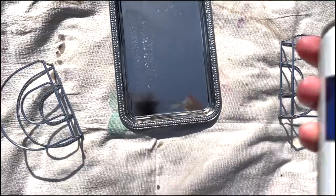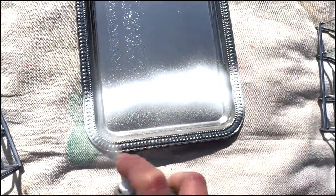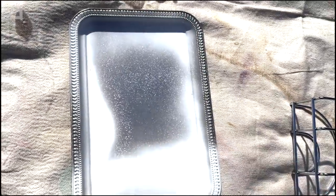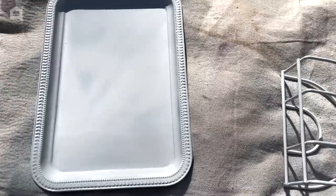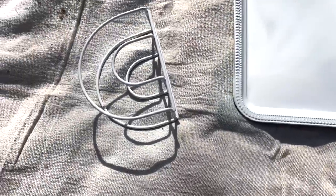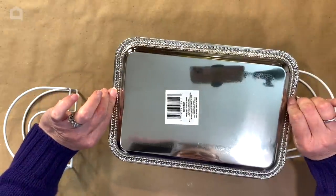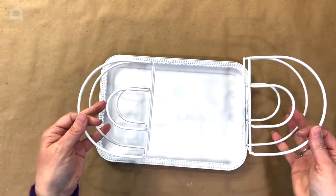Here you see the flat primer in white from Rust-Oleum and I am going to give this silver tray from the Dollar Tree two good coats of the white primer. I'm also going to spray two of the napkin holders with the same white primer. That's the Dollar Tree tray and two napkin holders.